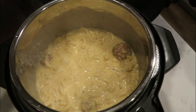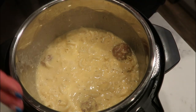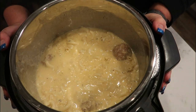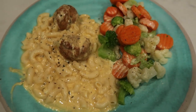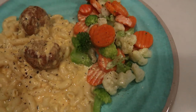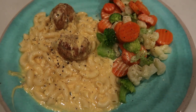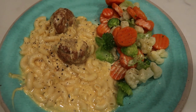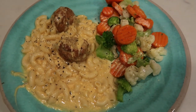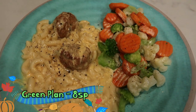The mac and cheese looks amazing. Turn it off saute completely, put the lid on sideways, and let it sit for about 5 minutes to continue thickening. The veggies are in the microwave. For my dinner, I have California vegetables sprayed with I Can't Believe It's Not Butter spray, salt and pepper for zero points, plus one-eighth of the mac and cheese paired with two meatballs. One-eighth of the mac and cheese is 5 smart points, and two meatballs is 3 smart points — so this entire dinner is 8 smart points.